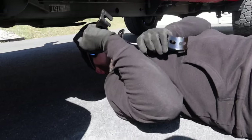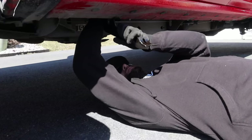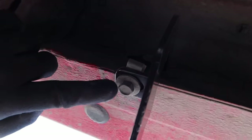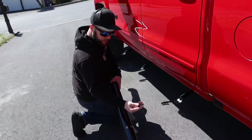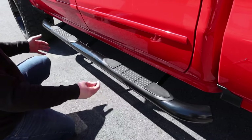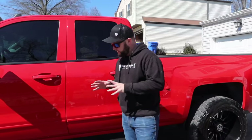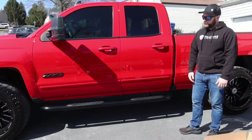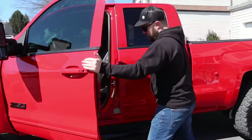First step, we're going to install the bracket. We've got two bolts — one for the top and one for the rocker. We'll get all three brackets on and then bolt on the side step. As you can see on the bracket, you've got a bolt up top and then a bolt right here on the rocker. Now that we have all three brackets on, we're going to install the side step portion with the supplied bolt and washer. This is what the side step looks like on the truck — looks pretty nice.